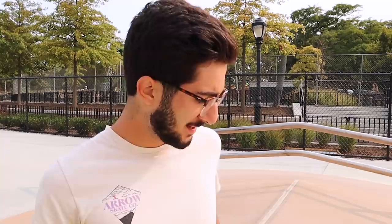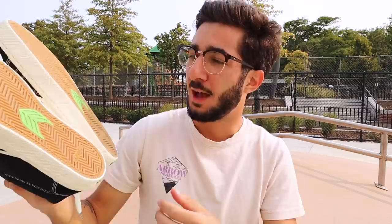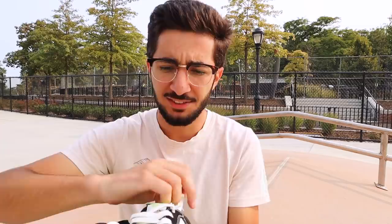Off the bat, I am so impressed by the packaging. This is honestly one of the nicest shoe boxes I've ever set my hands on. Already I'm getting hyped to put these shoes on. When you just put your hands on a pair of skate shoes, you can kind of get a feel for the quality — these are feeling super good. I love the design, they're looking sick. Particularly, I love how the white stitching matches the sole, the logo, and the laces. I'm digging the subtle flashes of green throughout the shoe.